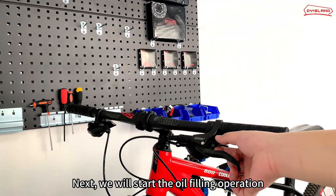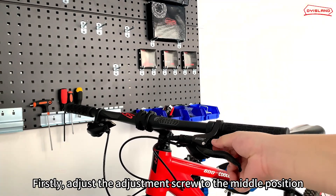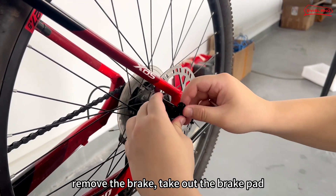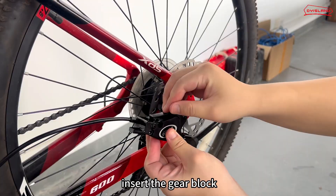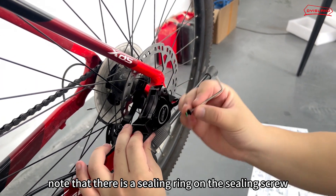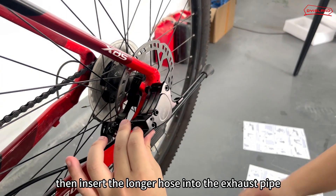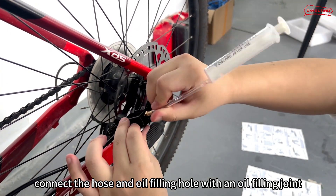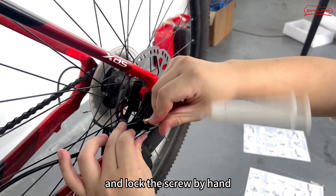We will start the oil filling operation. First, adjust the adjustment screw to the middle position and remove the brake. Take out the brake pad and insert the gear block. Use a wrench to remove the oil sealing hole screw of the brake. Note that there is a sealing ring on the sealing screw. Then insert the longer hose into the exhaust pipe. Connect the hose and oil filling hole with an oil filling joint, and lock the screw by hand.